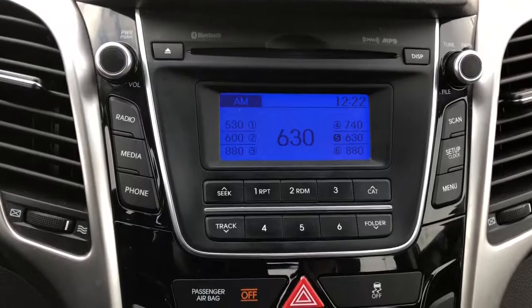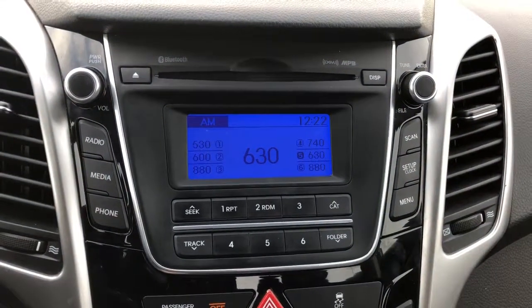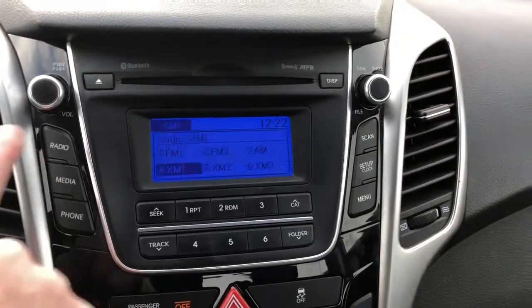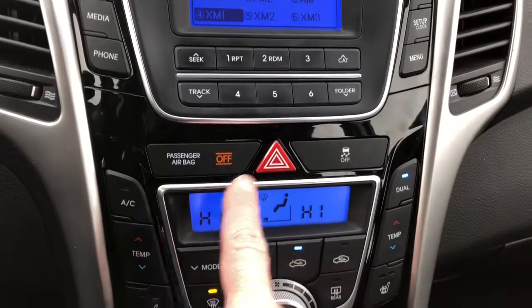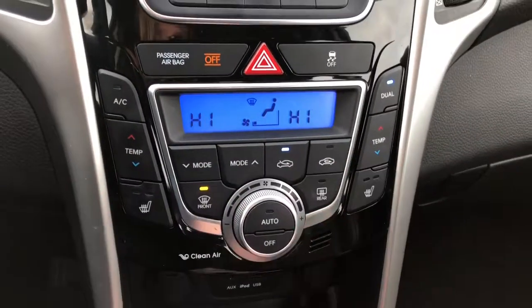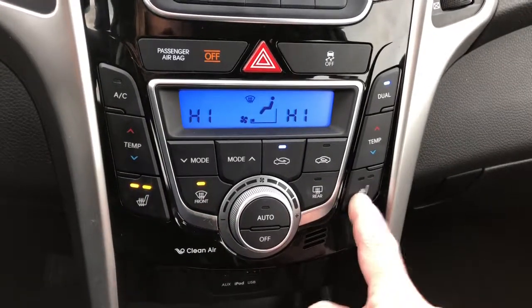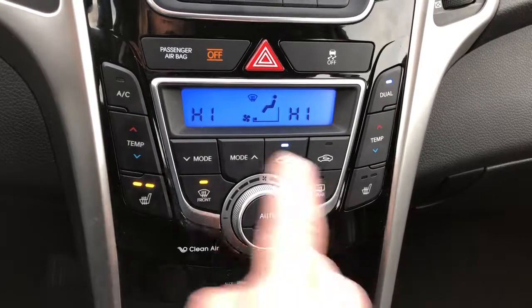Let's make our way to the center of the vehicle. Here we've got your entertainment package — up at the top you've got your CD, it comes with your standard AM FM radio, and it is Sirius XM compatible. Working our way a little bit lower you've got your hazard lights, and then we're getting into the climate control area for the vehicle. It is dual so your passengers can adjust their own temperature for their zone. We've got heated seats that come with two different settings, high and low, and it's got your front and rear defog.